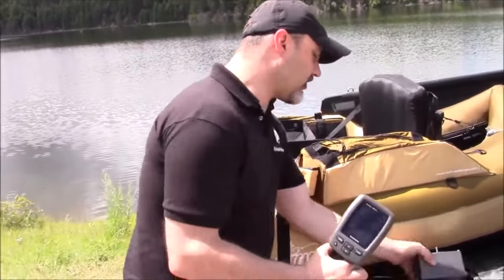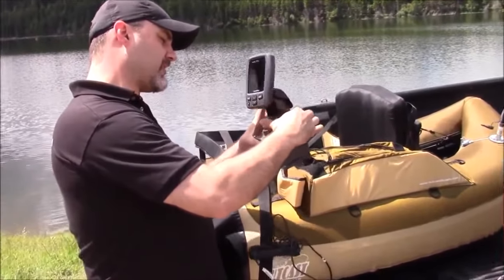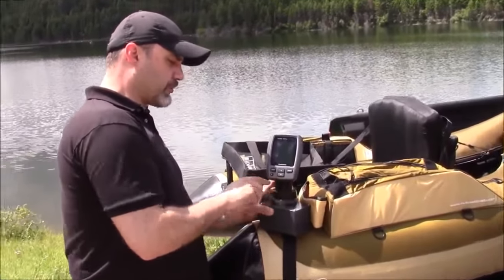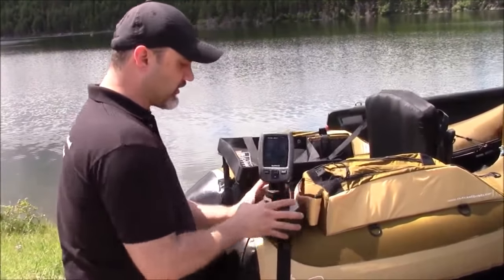We're just going to stick that on to the U1 assembly so that you can see how easy this is to put together. You're going to get it with this — you're going to have to put your fish finder on it first, and once you've done that, you just lock it down to the battery box here.